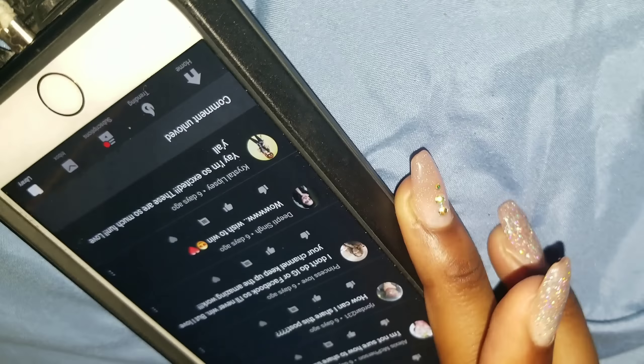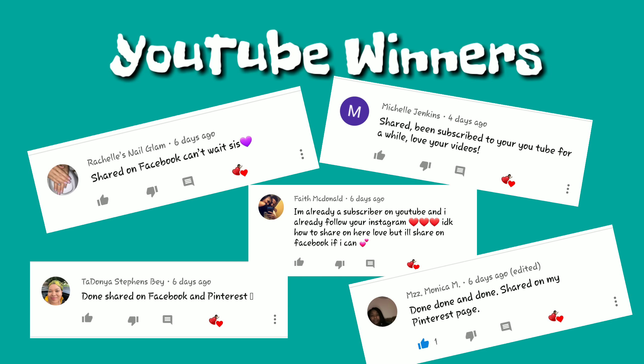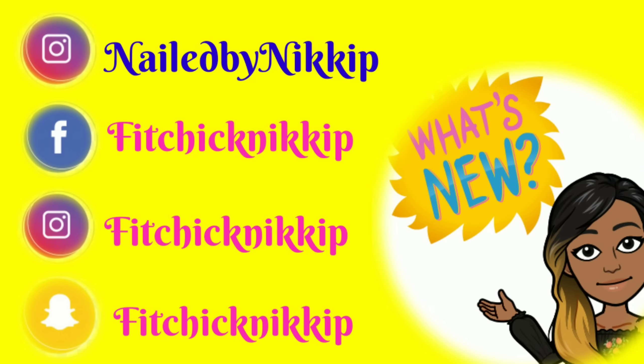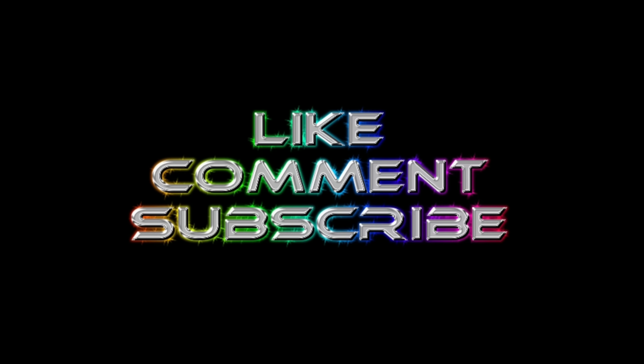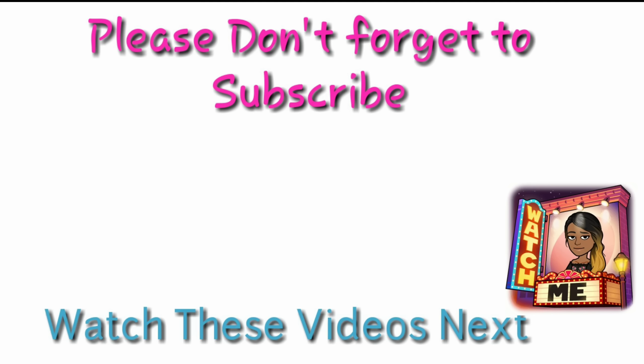All right, guys, so in case you missed that, here are the Instagram winners. Congratulations, guys, I'm so excited for you! And then the YouTube winners — here are the people from YouTube. Congratulations everybody! Information will be listed below on how to claim your $10 gift certificate to She Modern. So everybody, go on over to She Modern on Instagram and YouTube and just say thank you. Here are two more videos for you to watch. I love you guys so much. And everybody tell Jaden hi and thank her below for doing the voiceover — she is so cute and so funny. Love you guys so much. Bye!